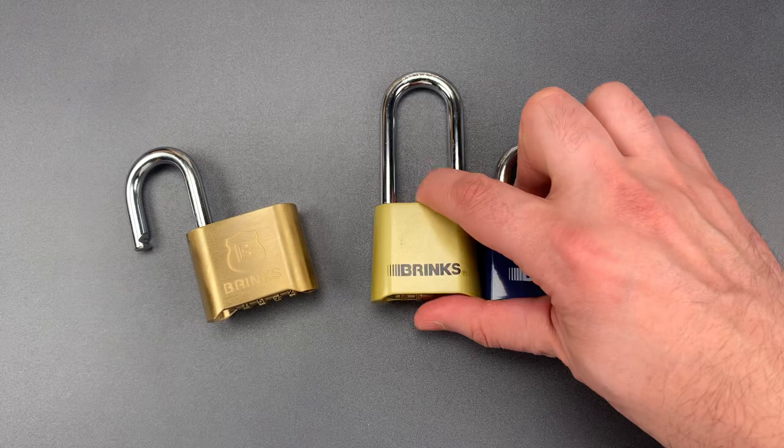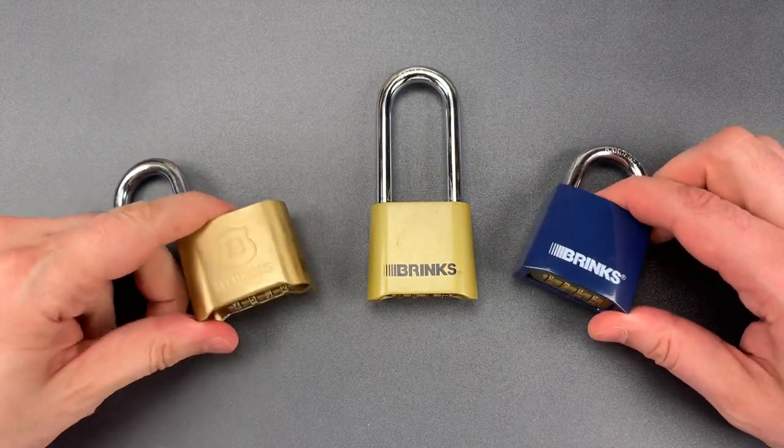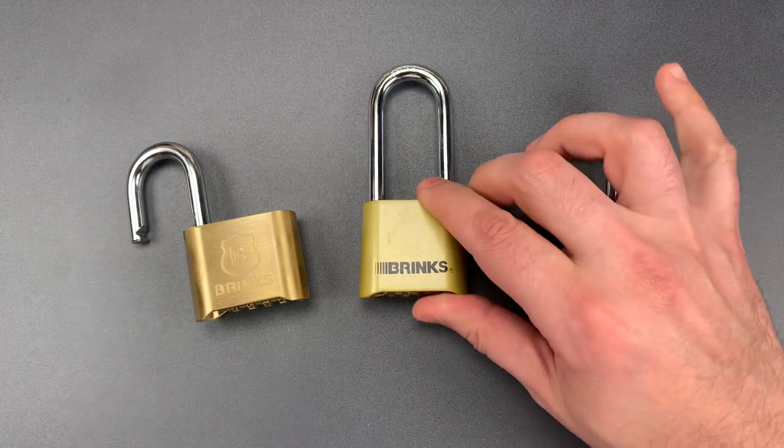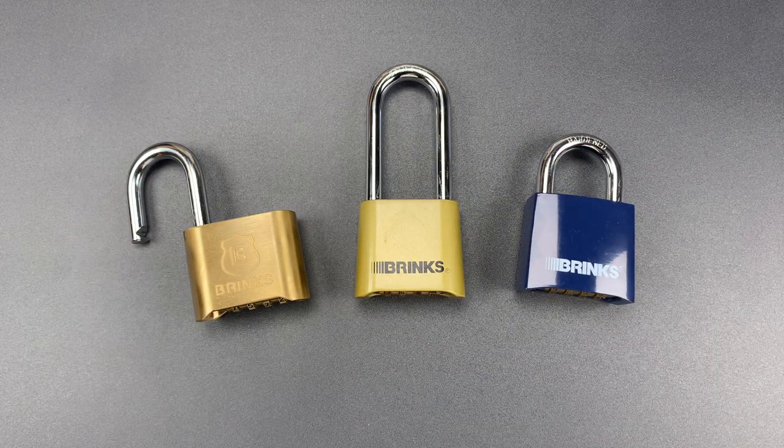This is the newer style padlock, and you can see externally they look a little bit different. However, internally the mechanism is very similar, and unfortunately that means the exact same bypass works on it.